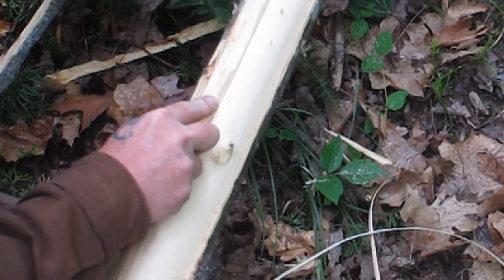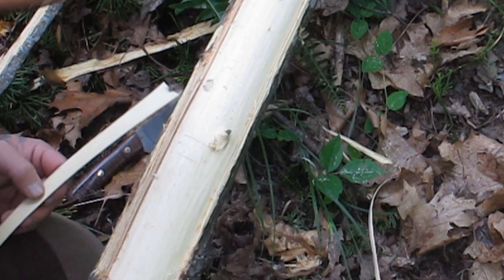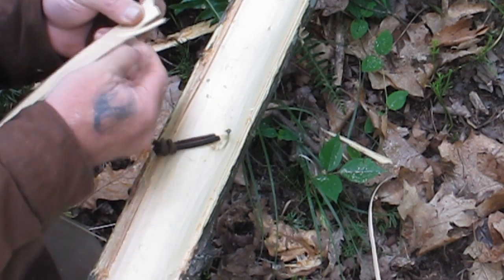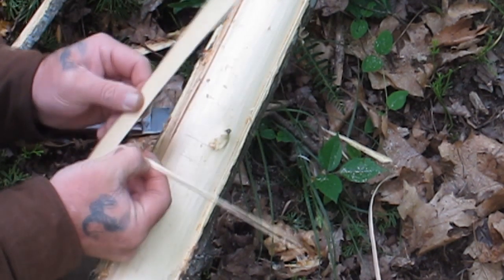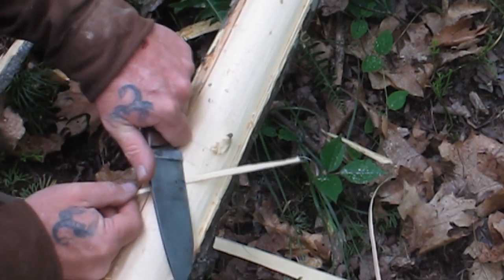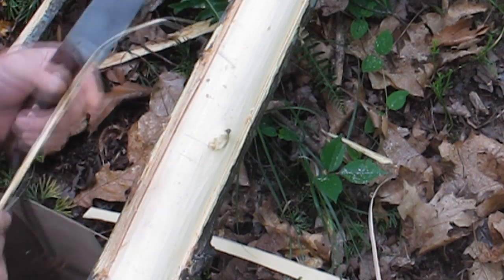One thing that's important with cordage is you really want to keep this stuff pretty damp. So if you've got a canteen cup or some type of pot with water, it's best to keep this stuff damp when you're working with it. Now let's split a piece off the side here and see what we've got. You can see that splitting off of there, and there's still a little bit more bark — more meat on there — than I really want. But now we're getting somewhere; there's just a thin layer I don't want on there, and it's going to give me the fibrous material I do want.